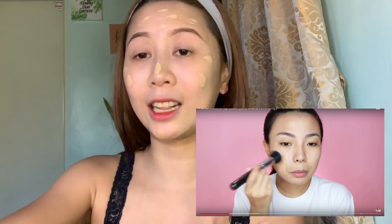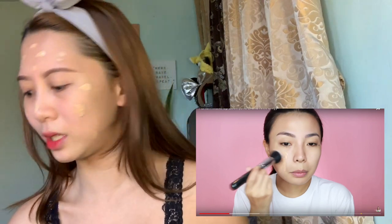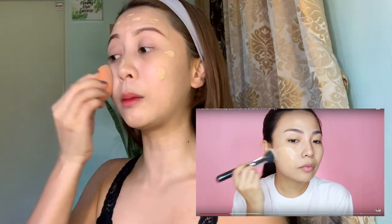Eto yung Ultra HD Foundation ng Makeup Forever. So eto yung shade, guys — actually, it's not my shade. Kasi masyado siyang — siguro this one is perfect for people na tan. So this one is not really for me, but then, sige, try na lang natin — kasi parang gusto ko rin yung medyo tan na look. So si Michelle, ginamit niya is brush. In my case, I'm using a sponge.